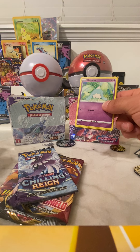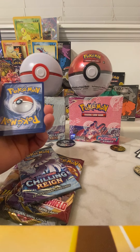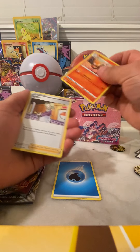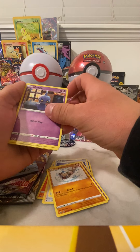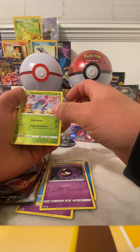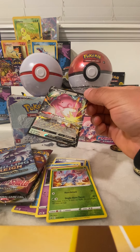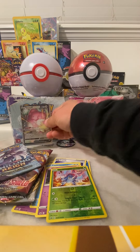Just love pulling them — trying to grab as many as I can. We got water energy, Ralts, Mismagius Fog, Crystal, Hatenna, Rockruff, Shuppet, Castform, a Gastly, a reverse holo Heracross, and — oh we got a Blissey V! That's a pretty awesome card; I have not pulled this one. We'll definitely be adding this to the collection.